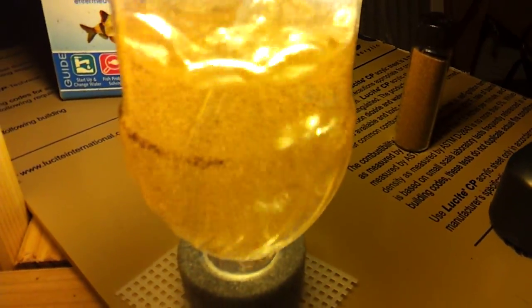Just a quick update showing you that I had the little brine shrimp hatchery running. I started at about 11:15 — it'll go to anywhere from five o'clock to seven o'clock depending. It's usually between 18 to 20 hours for brine shrimp to hatch, so we'll see what we've got going here.